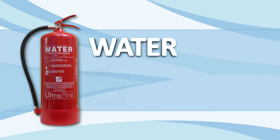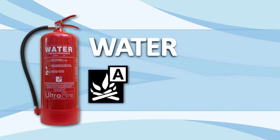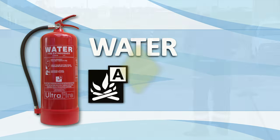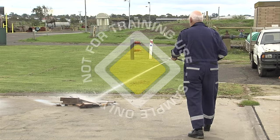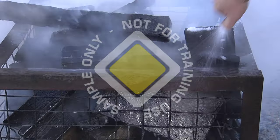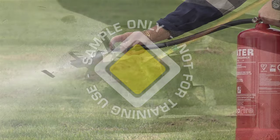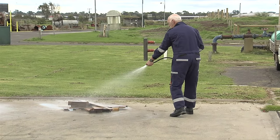The water extinguisher is only suitable for use on class A fires, that is fires that involve ordinary combustibles such as wood, paper and fabric. The water stream should be directed at the base of the flames working from side to side. As the flames diminish, you should change the stream to a spray by placing your finger over the nozzle. A spray is more effective in reducing the temperature of embers. When you have controlled the fire, separate the pieces and dampen down the hot spots to ensure that the fire is completely out.